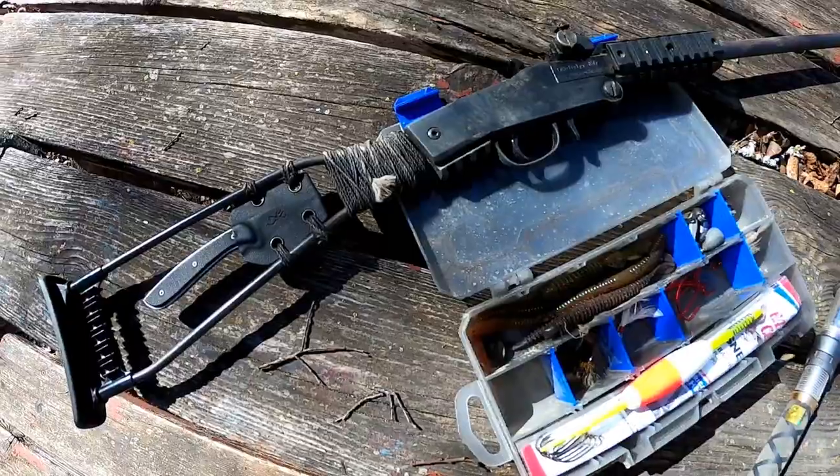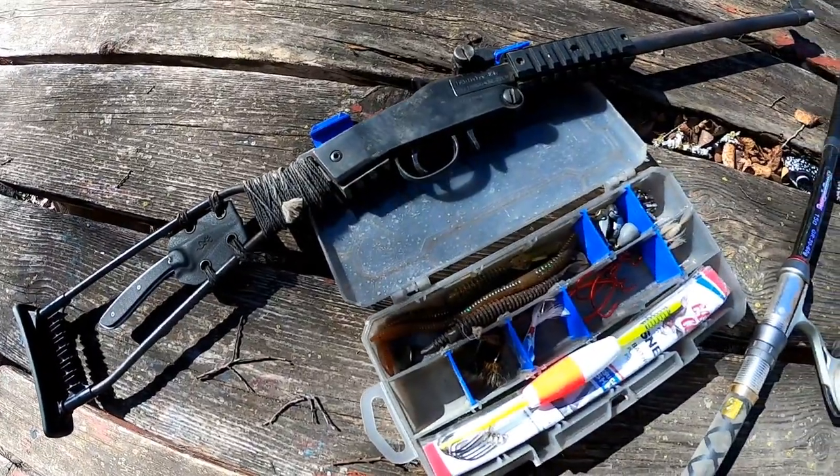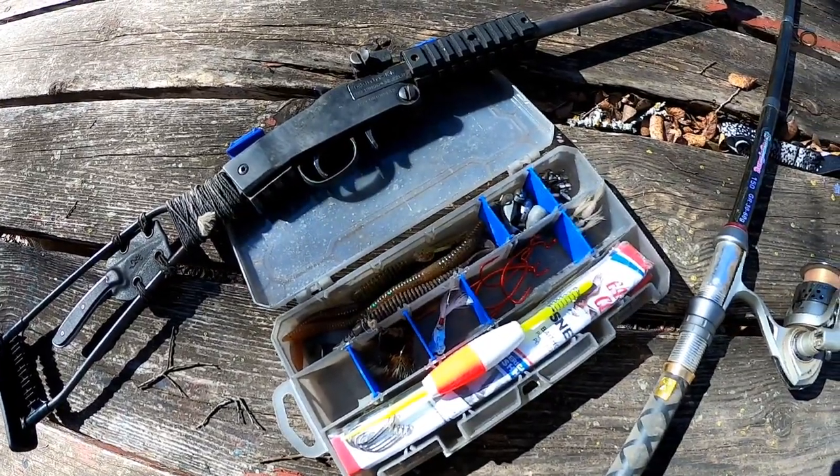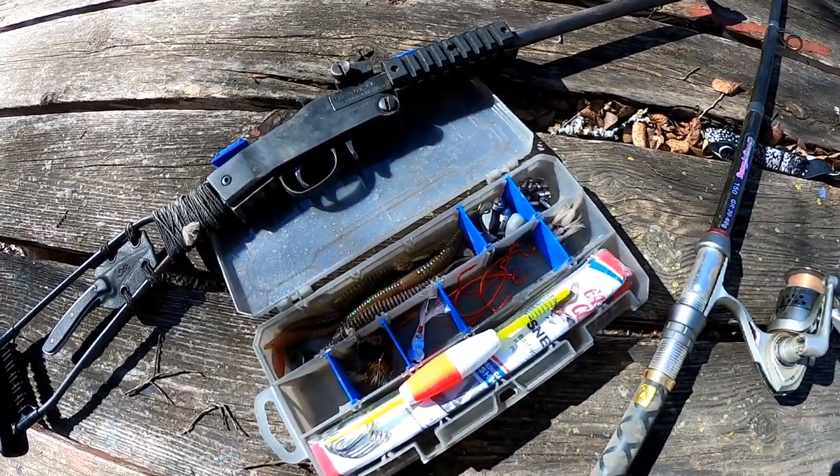Welcome back to Rampant Ridge Outdoors. Today's episode we're talking about ultra compact hunting and fishing kits that can be carried under your truck seat or in a small bag. At the end of this video we'll be doing a review of the Chiapa Little Badger, which is my choice for these kits. Survival is an art and not a science, so there's no right or wrong way to put these kits together, but there is a model to be followed.